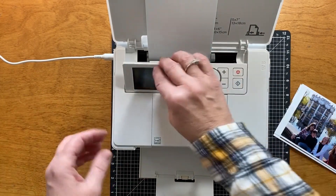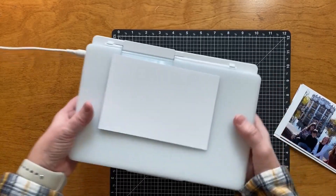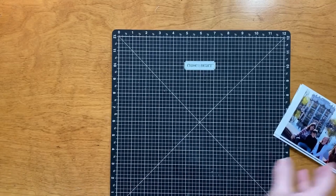It folds up so nicely — you could take this with you to a crop. You just don't want to tip it, but it's super convenient. It's so tiny and cute. I love it even just because of that.